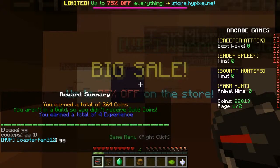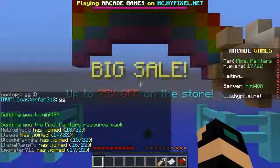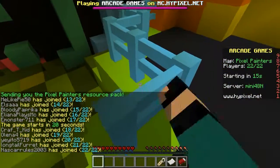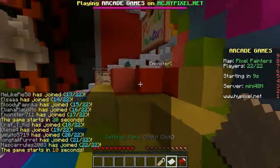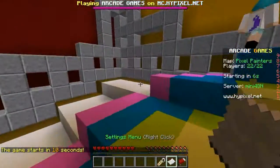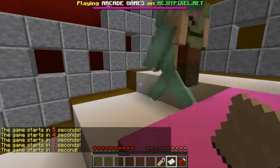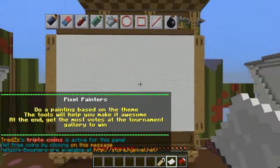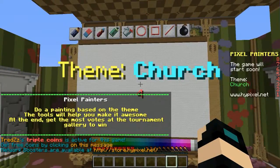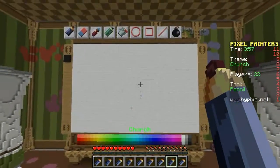Alright, let's do just one more round of Pixel Painters and then I'll end the video there. I like these fences. Oh, do I have haste? Settings menu. No, I don't wanna have that. I'm sorry about that, I was confused. Now the lag. Okay, what is the theme for today? Church. I can actually do that, I can definitely do that.